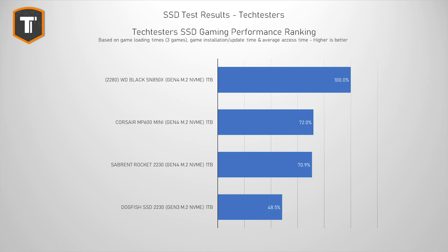If I look at the results I personally find most important for gaming — loading times plus installation and update times — and compare them to the fastest drive I've tested, the WD SN850X, it all looks very similar yet again. None of them come close to the fastest regular M.2 SSD, but for a drive that is about a third of its size, I think Corsair and Sabrent do a pretty good job at keeping up.